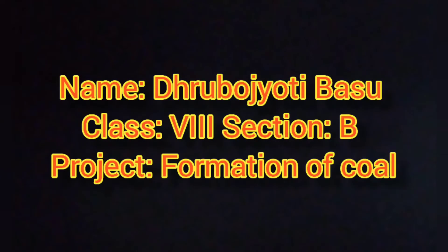Hello, my name is Dhruvajati Basu of class 8 section B. My project is on formation of coal.